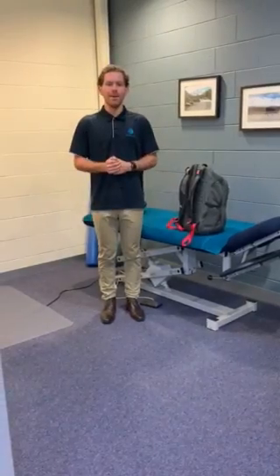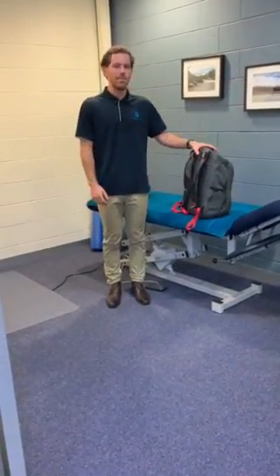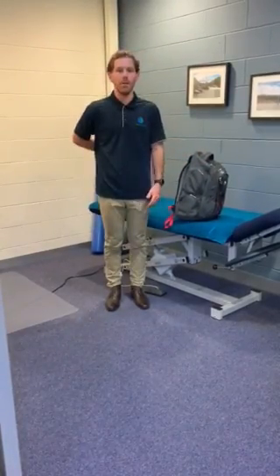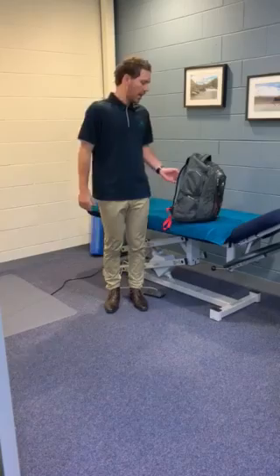How much do we put in our backpacks? For kids it should be around 10%, so certainly no more than 10-15% of their body weight should be going into the pack itself. If you do have heavier items, get them to the back, the closest part to the spine. As close as we can get it to the midline, the easier it is for our spine to be supported and carry the weight.